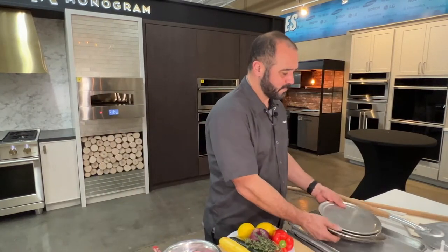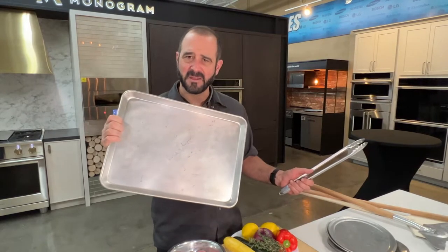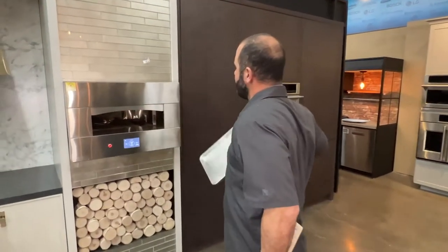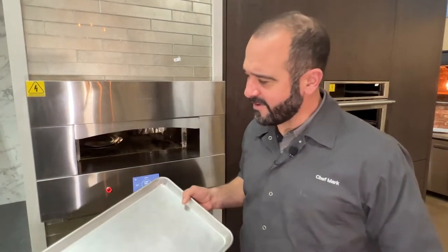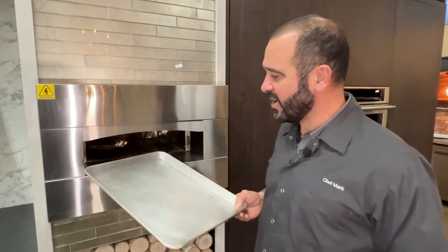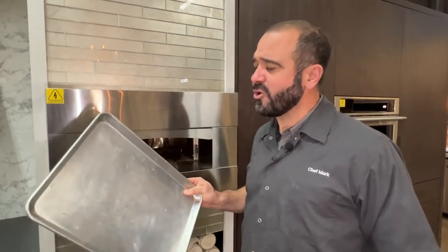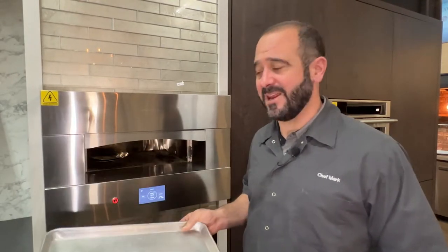But the big surprise for me is this half sheet pan. Believe it or not, it fits in the Monogram pizza oven — check it out! I've placed things like potatoes, vegetables, salmon, and shrimp all on the same tray and slid it in the oven in one shot, and everything cooked together. You can find these at a restaurant supply store. Make sure you get one that doesn't have any coating — if it has a nonstick or quick-clean coating, it will blister off in the high heat of the oven.